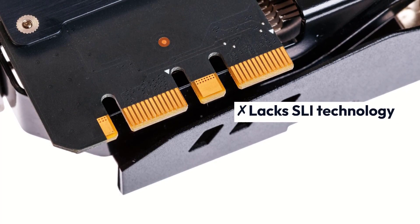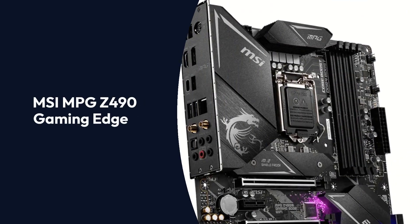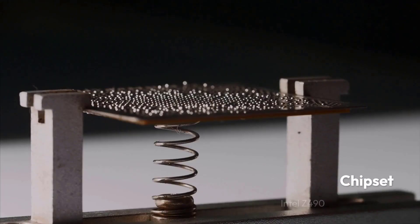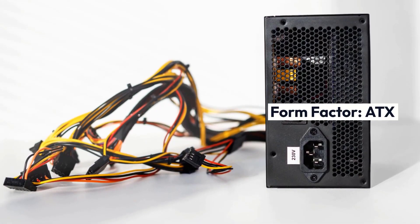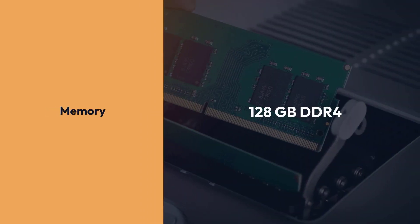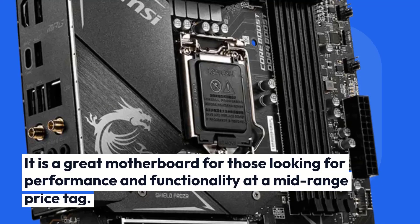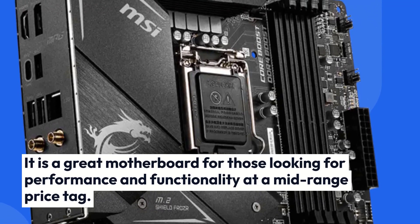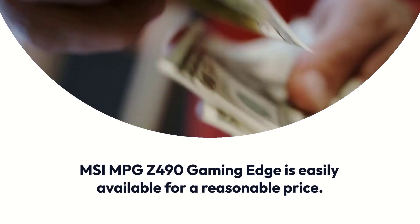MSI MPG Z490 Gaming Edge Specifications — Brand: MSI, Chipset: Intel Z490, Socket: LGA 1200, Form Factor: ATX, Memory: 128GB DDR4, Memory Speed: 5000MHz. It is a great motherboard for those looking for performance and functionality at a mid-range price tag. MSI MPG Z490 Gaming Edge is easily available at a reasonable price.